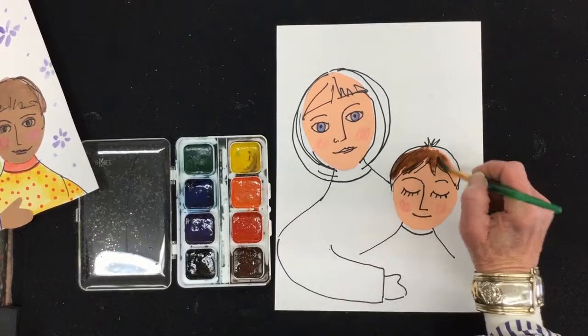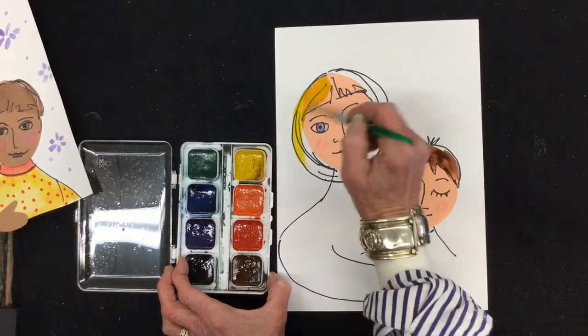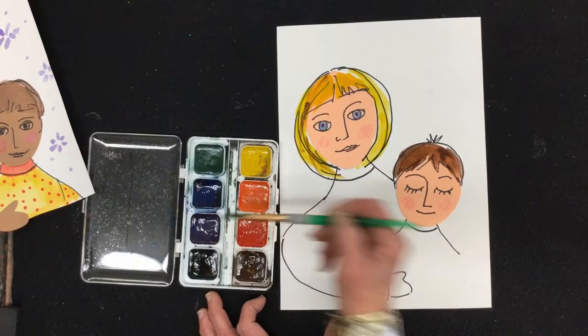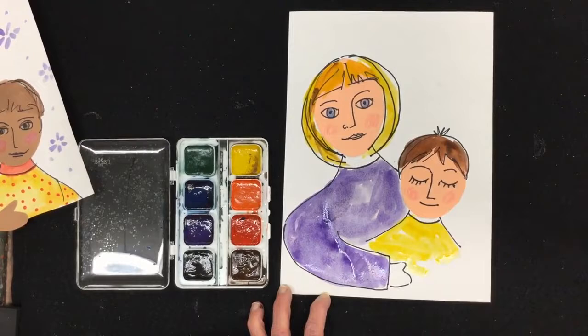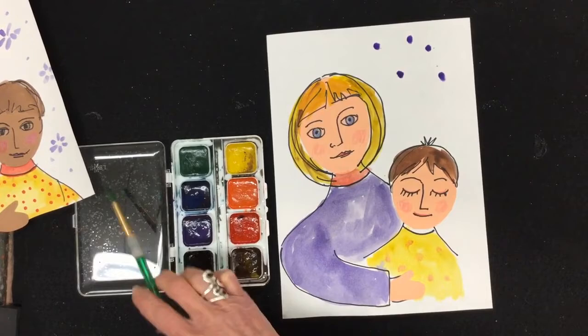I'm going to try some yellow for the blonde hair and see if it'll cover well enough. I might put a little bit of brown in it because blonde hair often has streaks of brown. So you get the idea — take your paints, paint in the clothing, take your time around the edge, put your brush on tiptoe. Stay tuned, I'll do this and fast forward. Now when your picture is done you may want to add some detail to the background — you can paint some little dots or flowers.